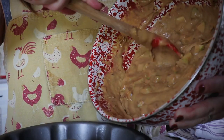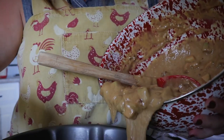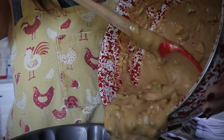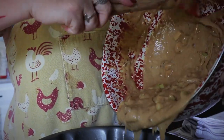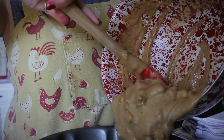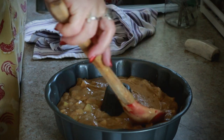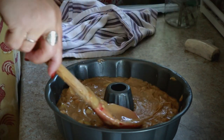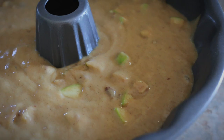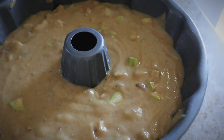Into my bundt pan I scooped in a little bit, turned the pan, scooped in some more, and worked my way all the way around, filling it up with the batter. Then I used the back of my spoon to smooth it out and make it nice and level.